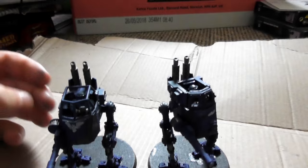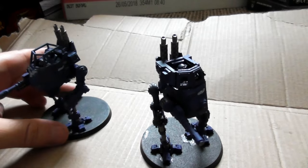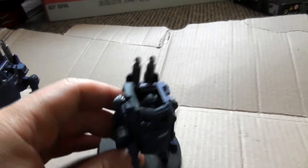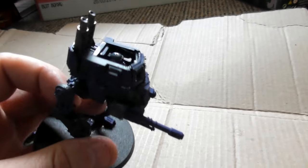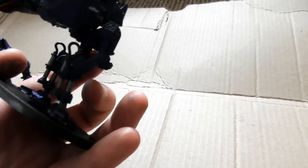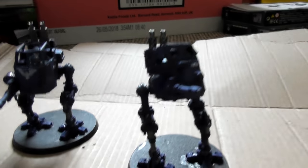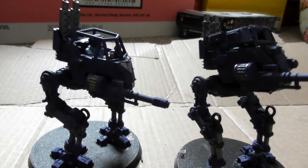And there we have it. These two Scout Sentinels are ready to go ahead of the Imperial Guard Army and scout out for the guardsmen. They are both classed as Scout Sentinels — the only reason they would be classed as Armoured is if the top were closed off completely and they were carrying plasma guns. I've still got movement in the legs as you can see, so I can change their poses, which is always cool. I hope that you enjoyed the video. Don't forget to comment, like and subscribe. Until the next one — For the Emperor!